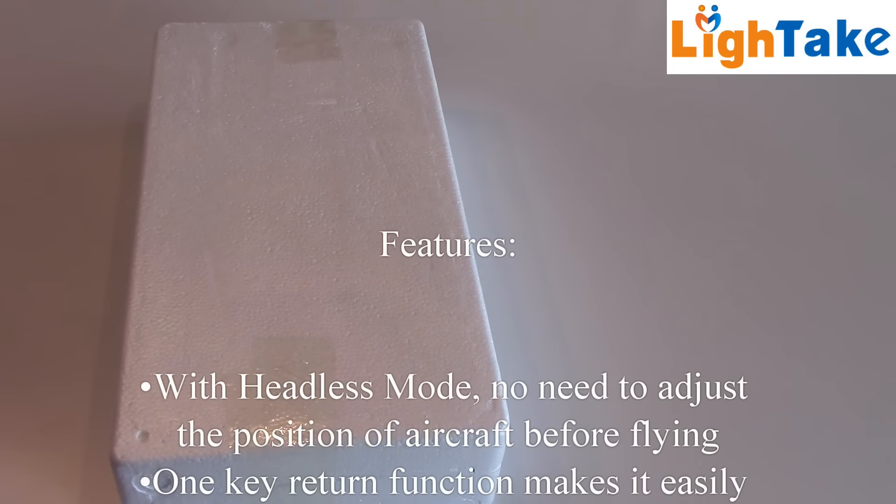It's good packing, so no damage on the models. That's important.